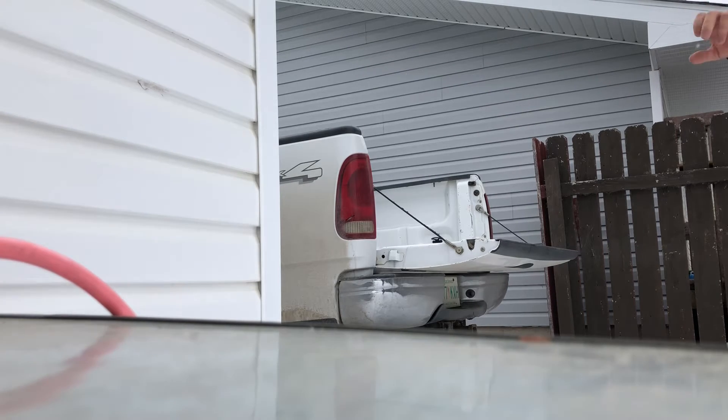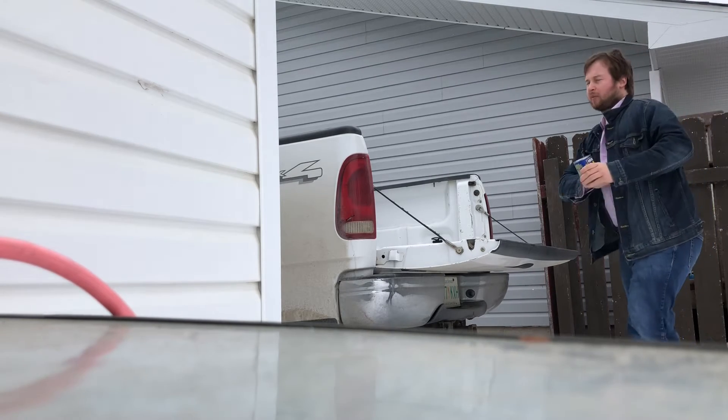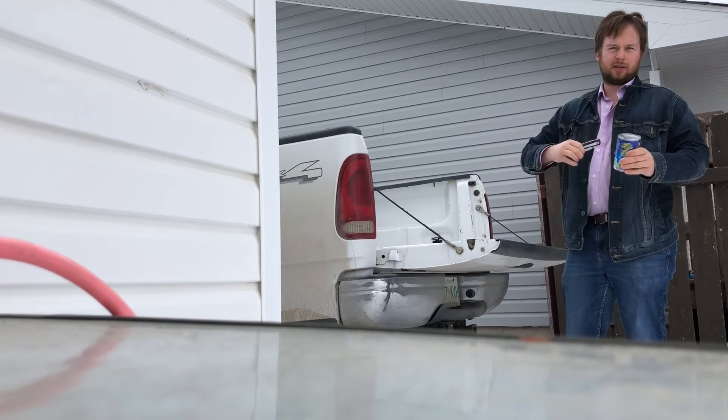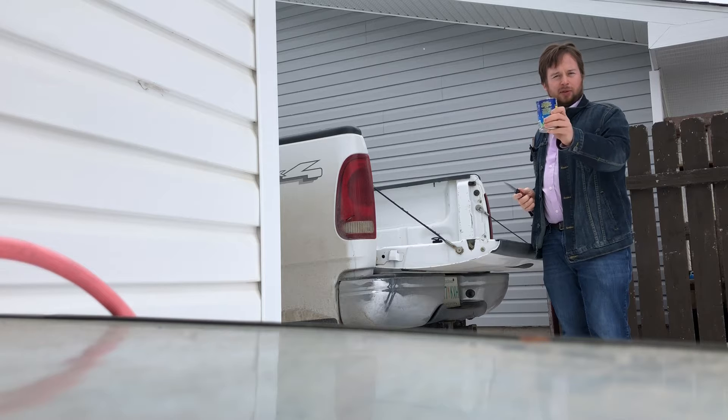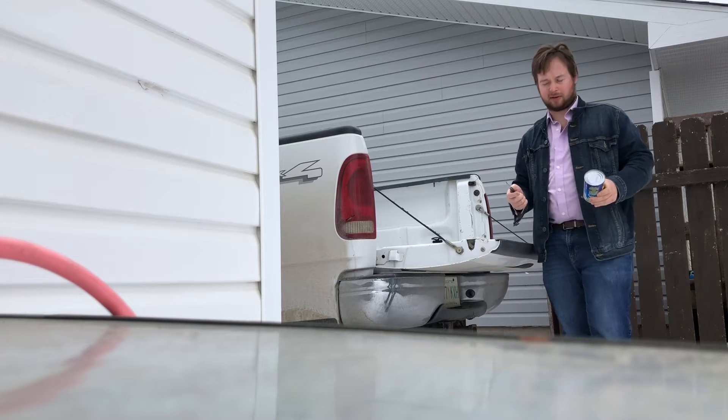Mike Wolk here, Cowboy M YouTube channel. Today we're going to be talking about how to open up a simple can without a can opener.